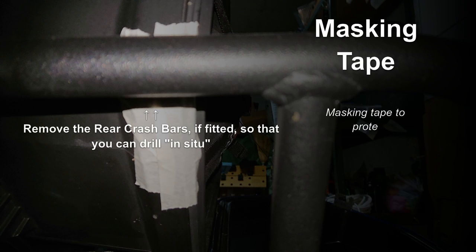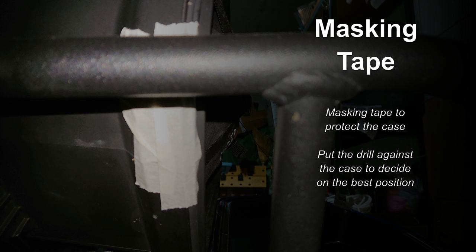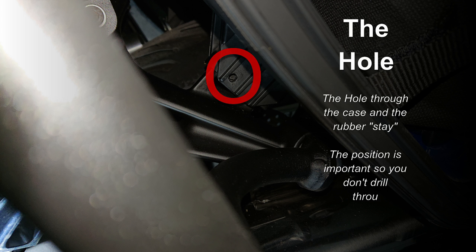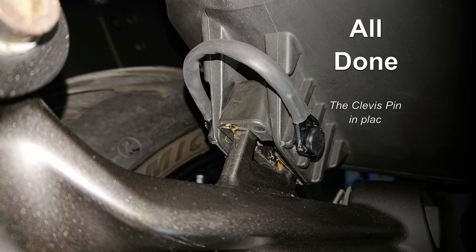Offer the drill up into the correct position for drilling so you know where to put the masking tape. Drill through the case support and the rubber stay. The position is important — you do not need to drill through the metal. When done it should look a little like this.